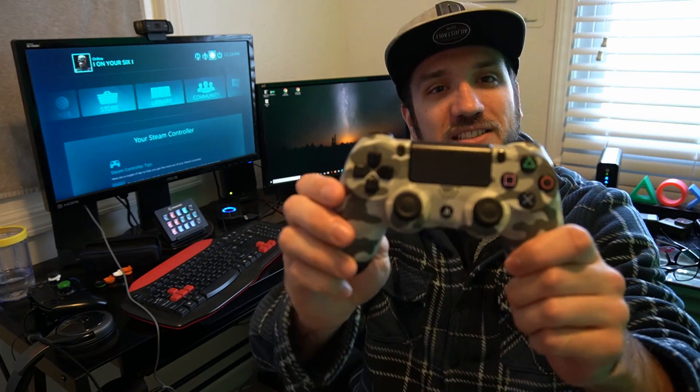Hey everyone, this is Tim from YourSixStudios. Today in this video I'm going to show you how to use your PlayStation 4 controller on the PC using Steam. Coming up next on YourSixStudios.